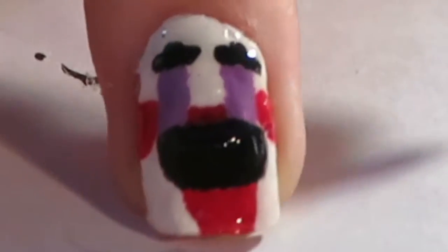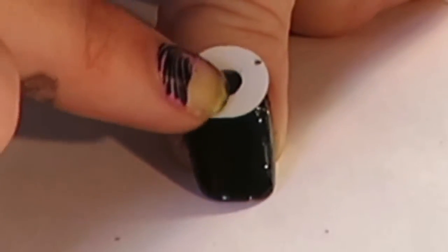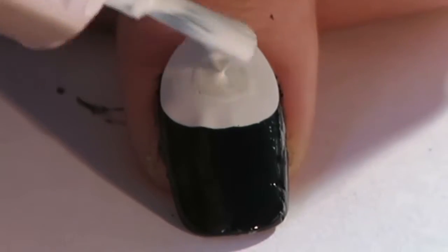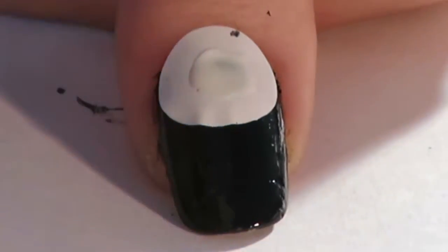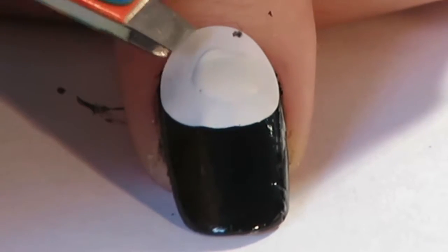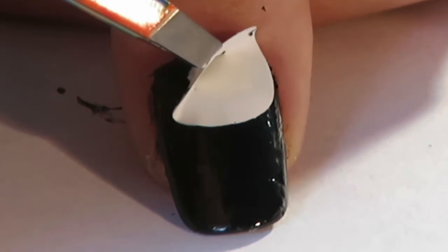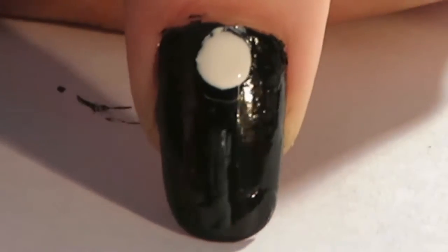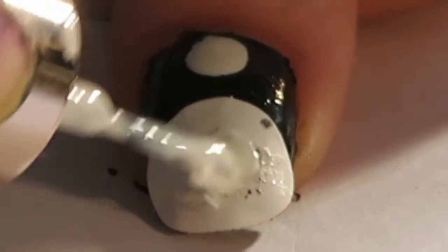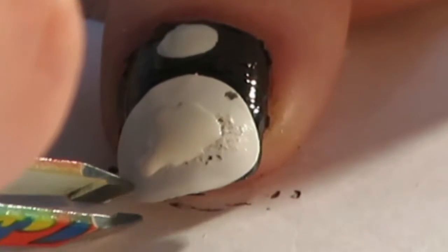Remove any liquid latex if you applied any on your nail. On our thumb we are going to create his button shirt. There are different ways you can do this — if you have circle vinyls you can use them to create the dots and get a perfect circle. If you don't have them, you can use the brush's head or a dotting tool to create the button shapes.